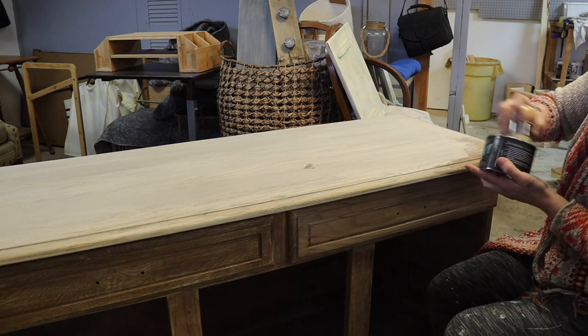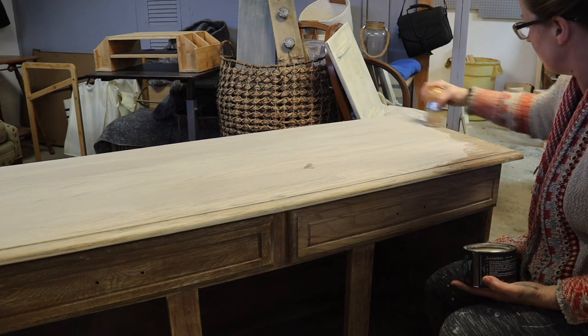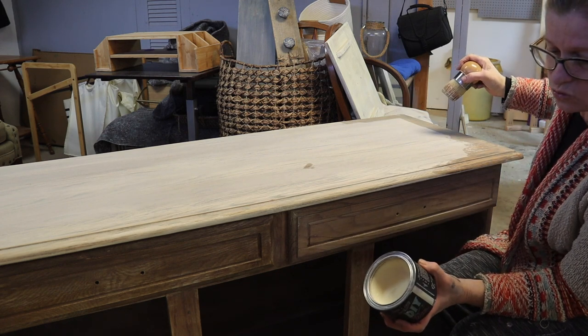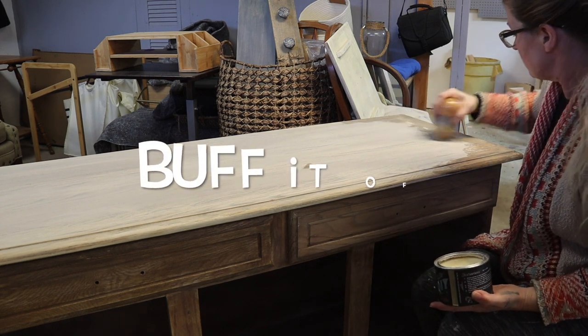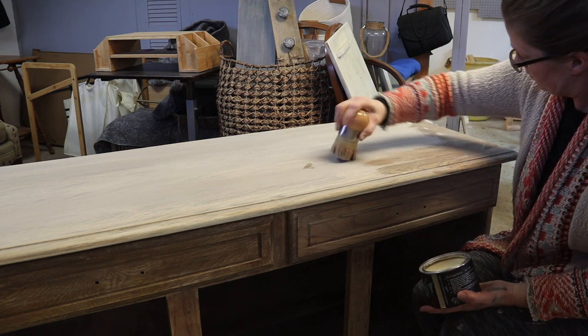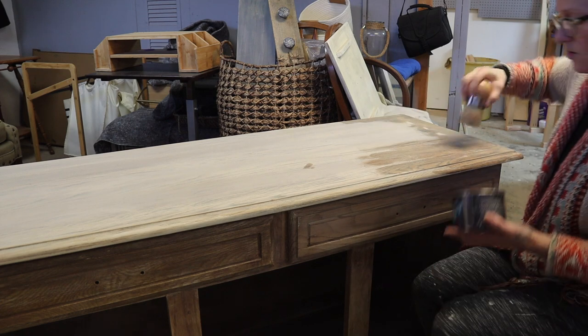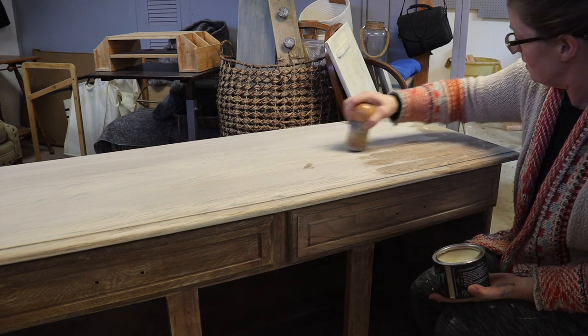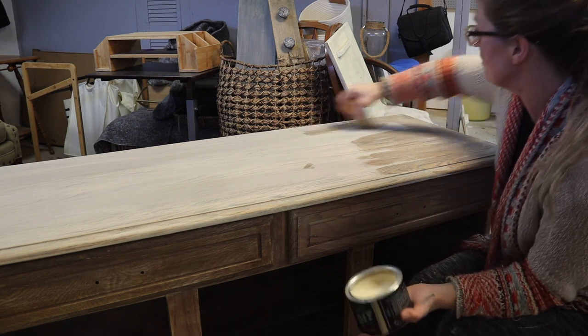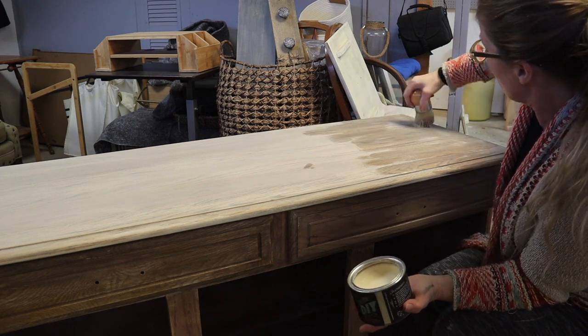You simply put it on and then let it dry overnight, and then you wax it off. I'm trying not to be too heavy-handed with it actually, because I don't want to rub all the whitewash off.